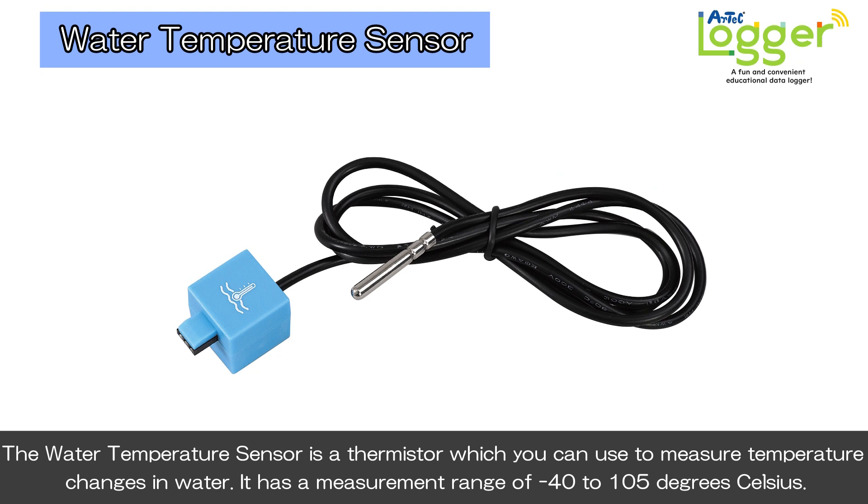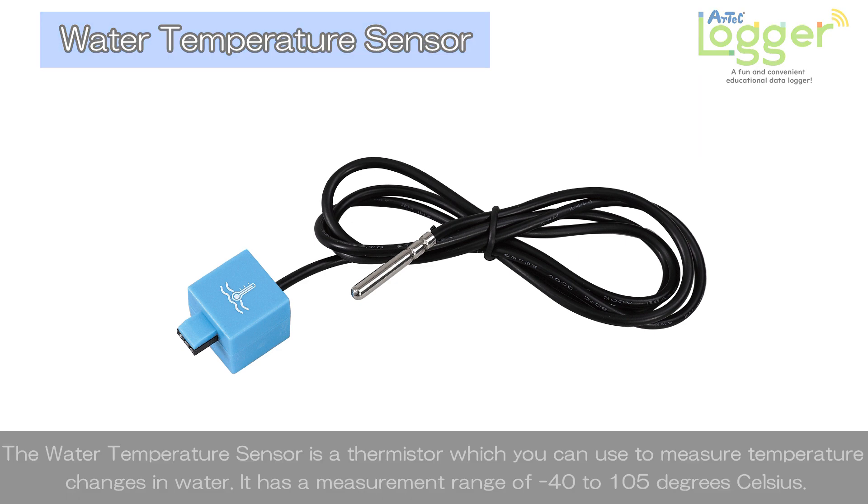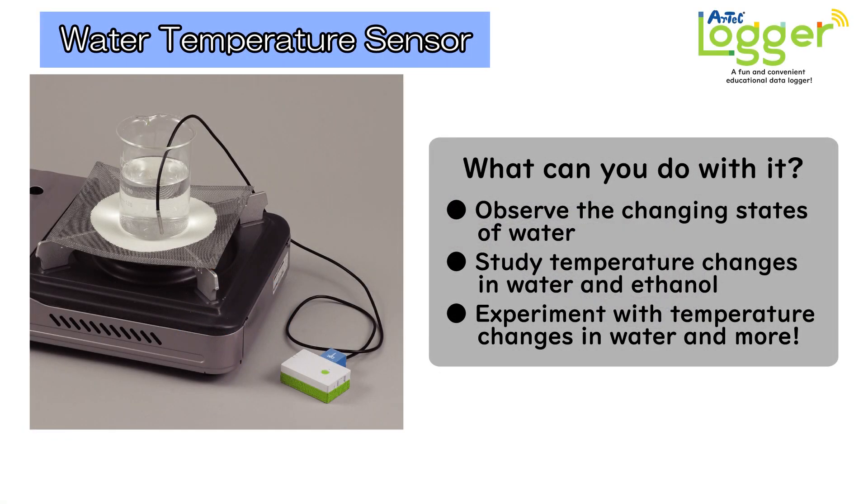The water temperature sensor is a thermistor which you can use to measure temperature changes in water. It has a measurement range of minus 40 to 105 degrees Celsius. Use the sensor to experiment with changes in the state of water, as well as temperature changes in water, ethanol, wire, and more.